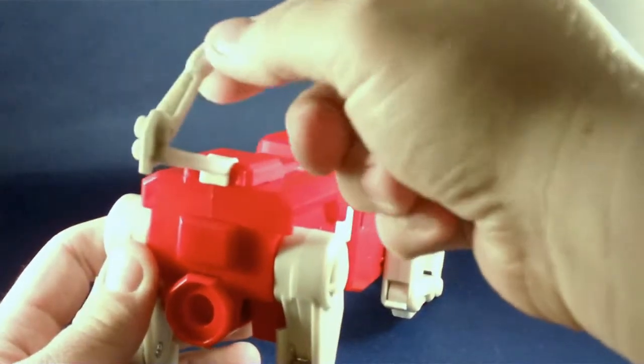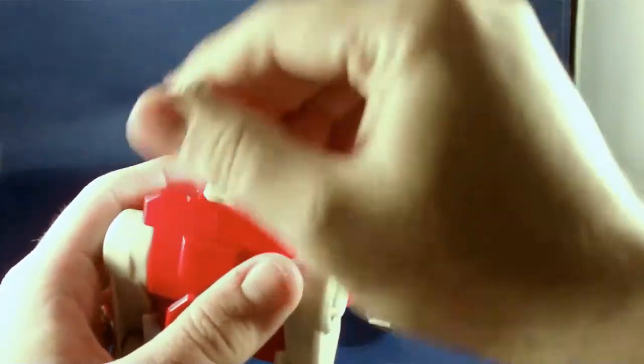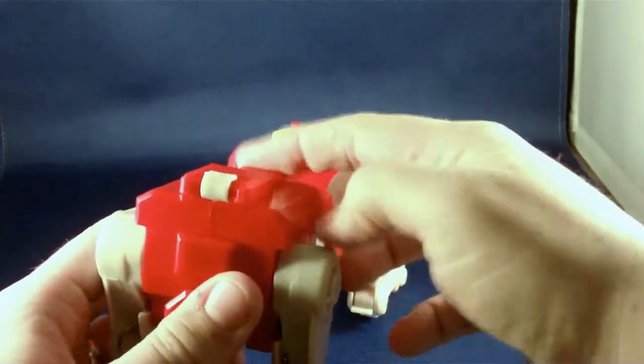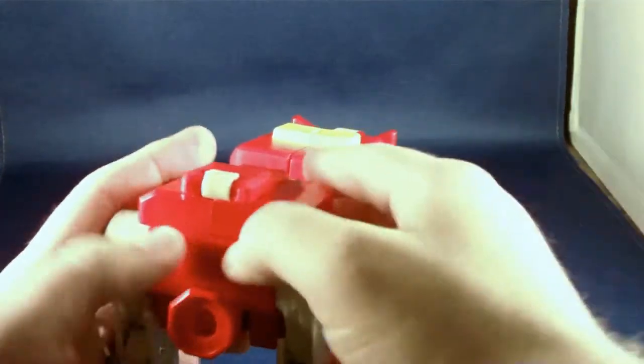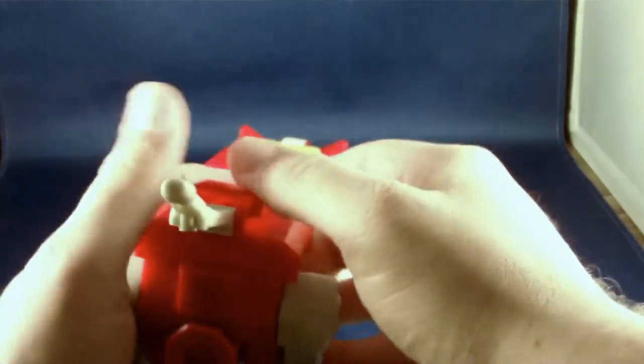The tail also has a quick release function, but this one works a little bit better. You pop open this compartment, fold the tail over and push it inside, so it hides away while you're making the robot. When you pop the back of it open it'll just pop right out.